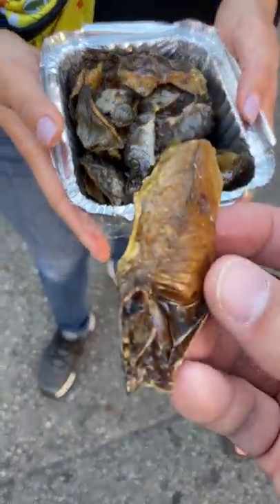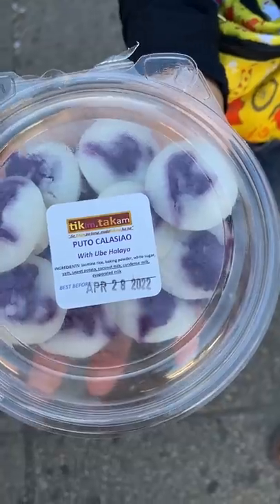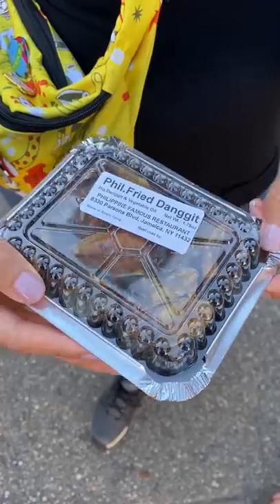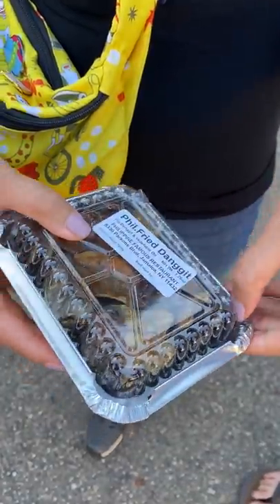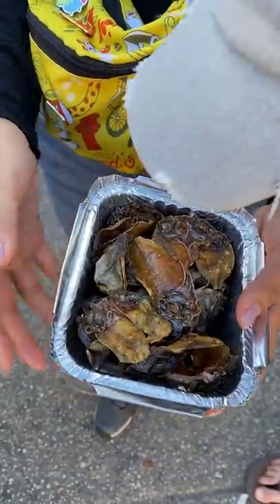Would you try this food combo? After a food tour in Queens, Senpai Kai, Lisa, Doug and I stopped at a Filipino market. I picked up a pack of salty dried fish called dangit, and Senpai Kai picked up a sweet rice cake called puto with ube in the middle.